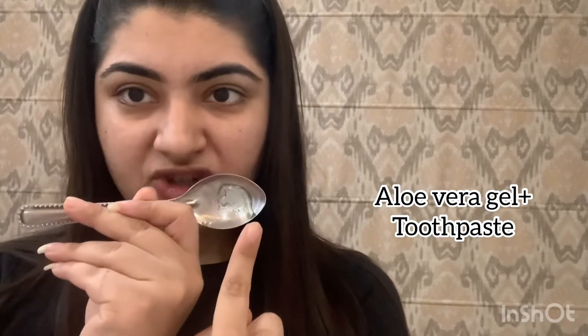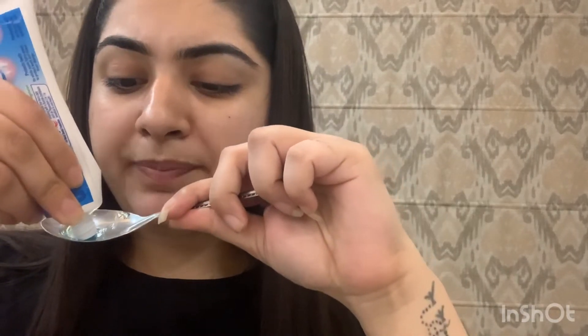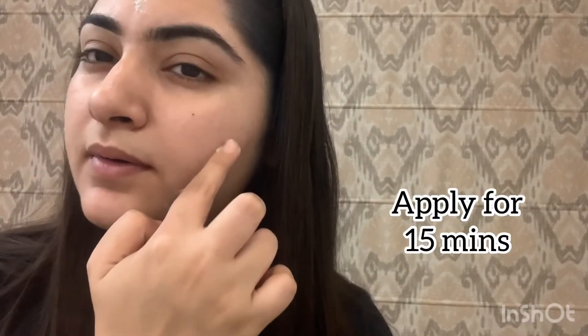The fourth use is very beneficial for acne and pimples. Take a little aloe vera gel in a spoon and apply it as a spot treatment directly on the pimple or acne spot. Mix it and leave it for 15 minutes. Do this process daily if you need reduction in pimples and acne marks. Aloe vera gel's soothing and anti-inflammatory properties make it beneficial for sensitive skin too.